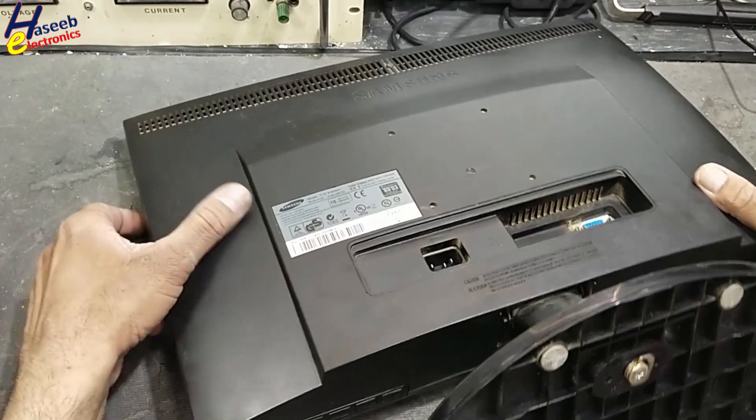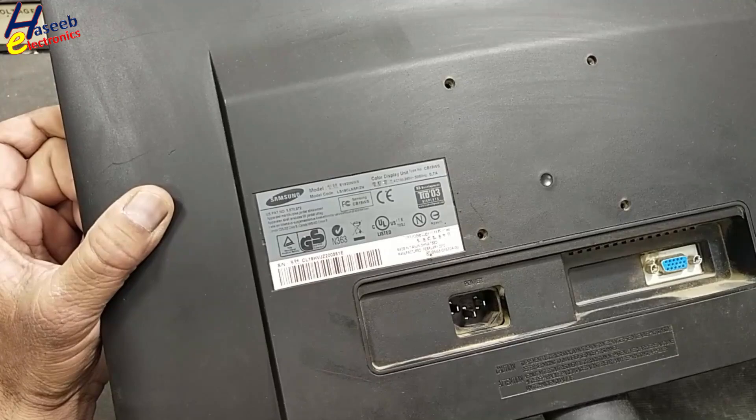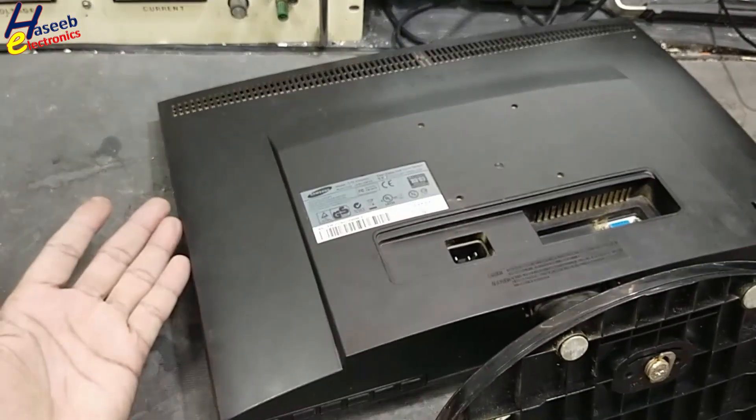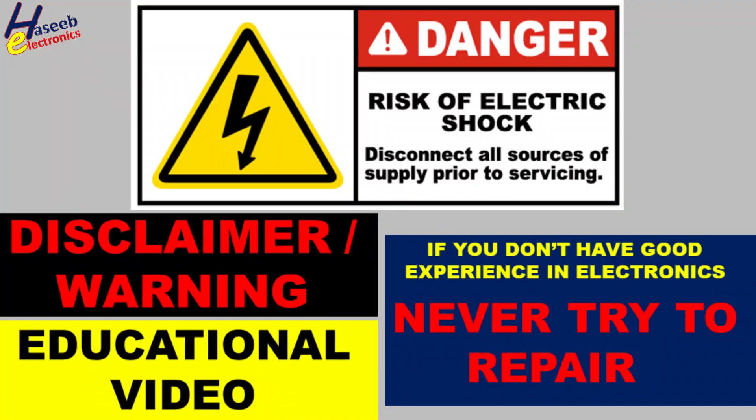Assalamualaikum warahmatullahi wabarakatuhu. Friends, welcome back to my channel. This Samsung E1920 NVX display LCD monitor, when it is connected to power, is giving white smoke and bad smell. Let's open it and we will see what's wrong here.